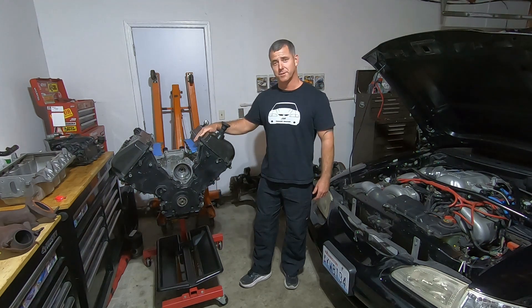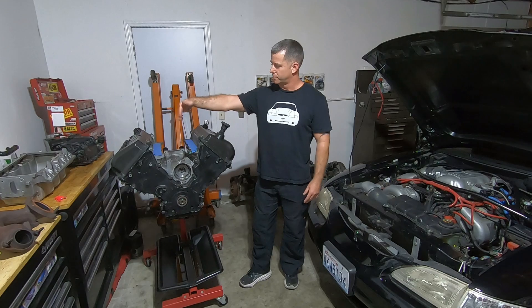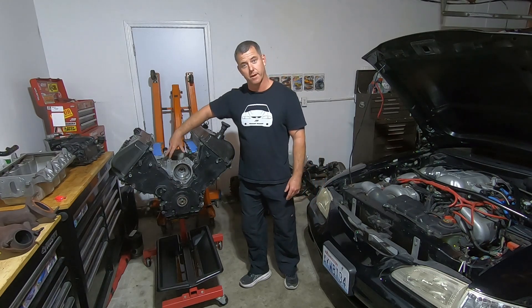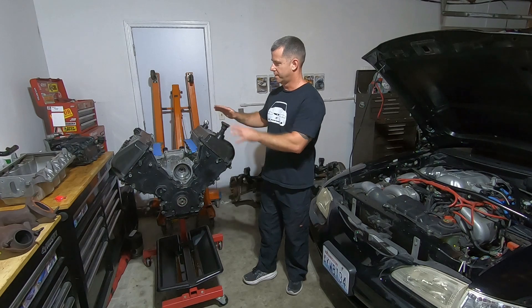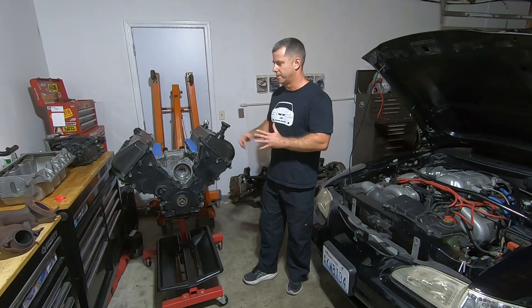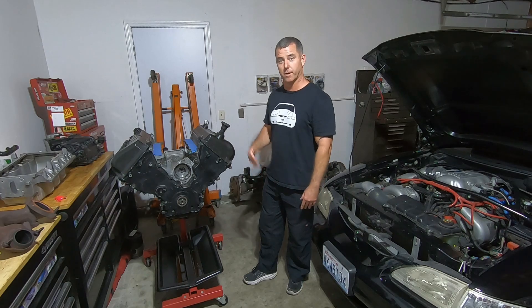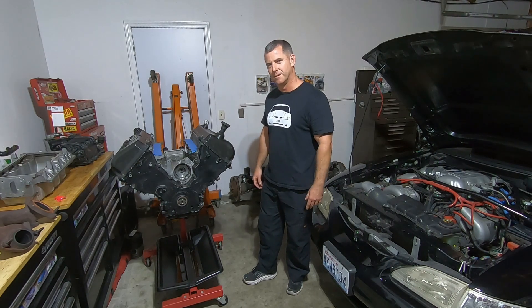I'm out here in the garage working on this engine and I'm going to try to get it buttoned up today. I'm going to test fit the supercharger on there. I've got a feeling I'm going to have to grind out these bungs. I'm going to put some exhaust manifolds on there, tape it up, put some spark plugs in there, and try to get it basically ready to transport back to where it's going to be installed into the car. Let me show you a closer look at what I'm going to be doing.